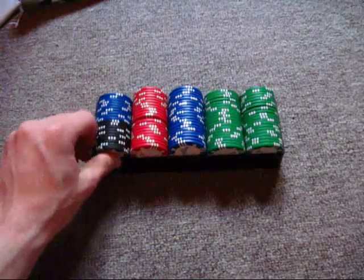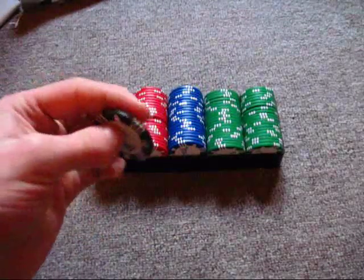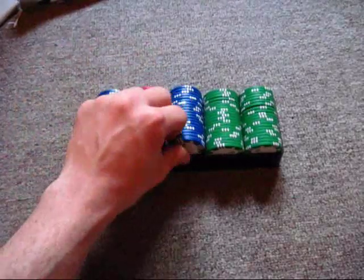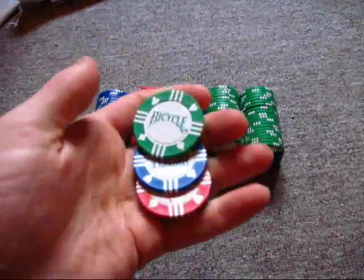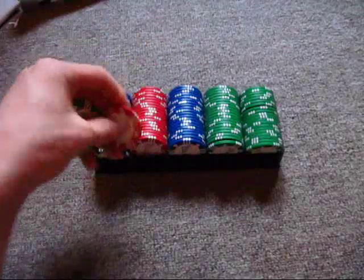I have seen at Walmart they have some little cases of multicolored poker chips — you can get those. I don't know if Bicycle makes these in other colors; I've only seen them in these four colors here. Maybe Bicycle does make other colors, I just haven't seen them yet. Maybe their tournament pack or pro pack has more.